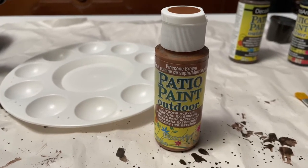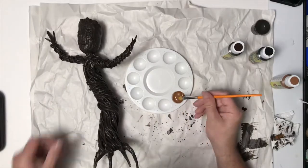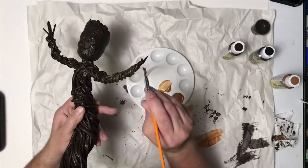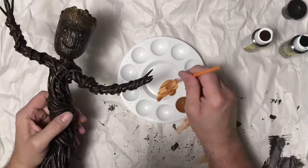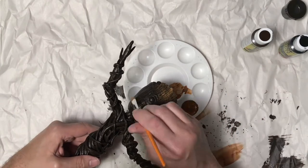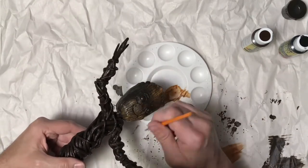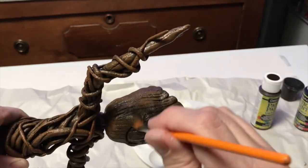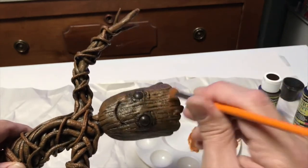Once he's dry I'm going to use some pinecone brown patio paint to do a dry brush technique on him. I've got a little more paint on there than you normally would for a dry brush, but I still wanted to give him a nice coat of this brown — I really like this color for Groot. I've done it before on other Groots, and with the patio paint it has a built-in sealant, which will help protect him especially since he's going to be in a pot that'll get watered. The lower part could get wet and this will help protect that — the thermoplastic won't have any issues either because it's a plastic. You can see he's changed quite a bit and I really like how that dry brushing makes the detail pop.